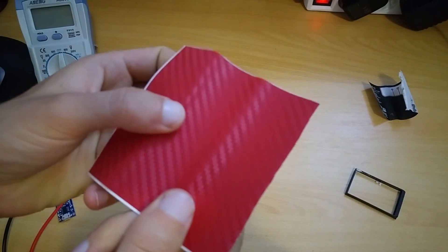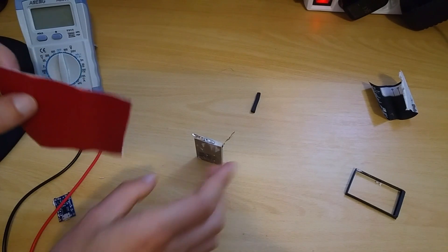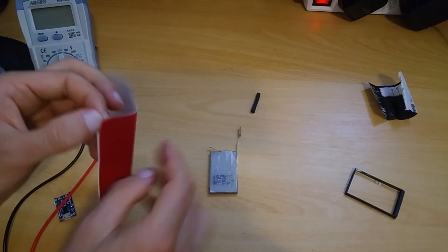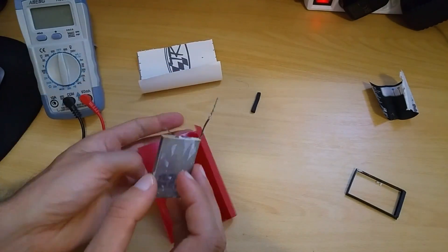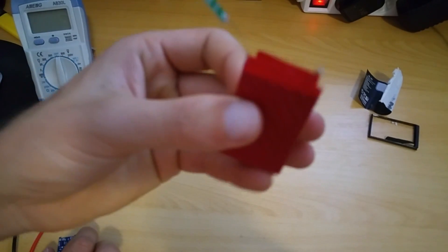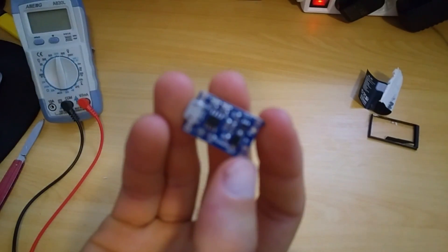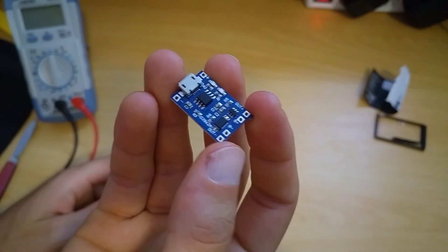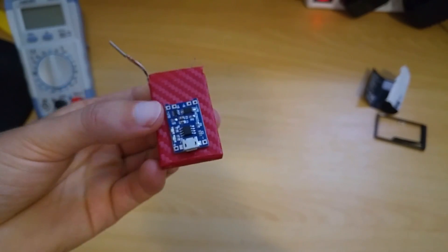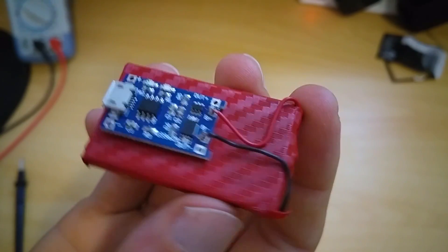I will wrap the battery with this imitation of carbon fiber. For charging the battery I've used this TP4056 Z3 module. We have discharge protection so you can't destroy your battery. Everything is soldered and now let's charge the battery.